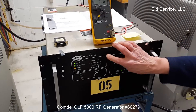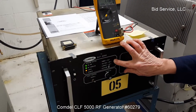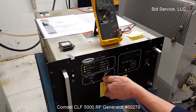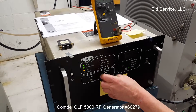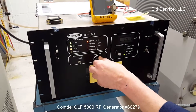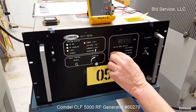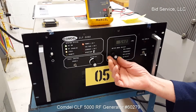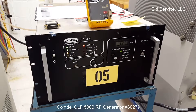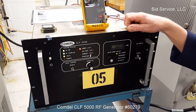5,000 watts. In addition, it has different protections for power, voltage, current, and over temperature. This particular unit maxes out at a set point of 5,400 watts, with a delivered wattage of 5,270 watts.